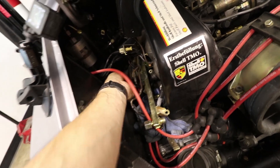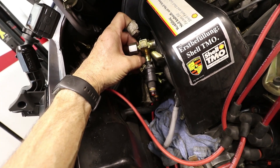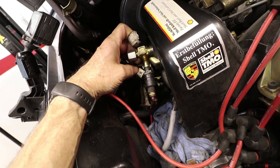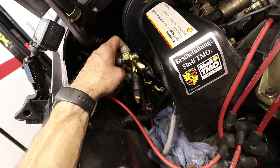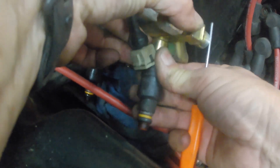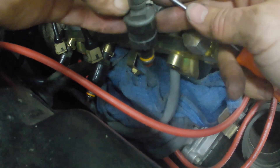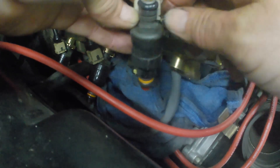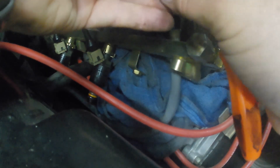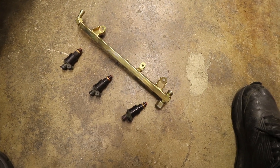The fuel rail is now loose but the injectors are still clipped in. These clips right here mechanically hold the injector in, and then this clip holds the connector on. We're going to push those off and disconnect the electrical leads and also the mechanical leads, and then the injectors should be free. The fuel rail's out and the injectors are out — I'll show you the new ones and we'll go ahead and put them in, just reverse the removal.